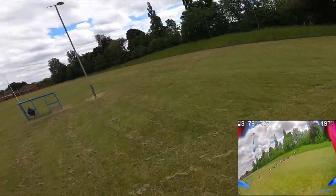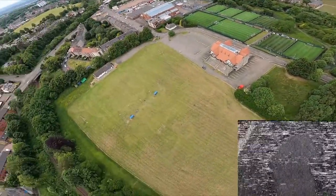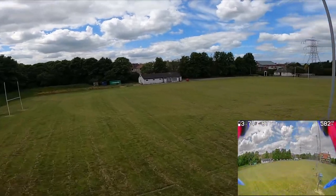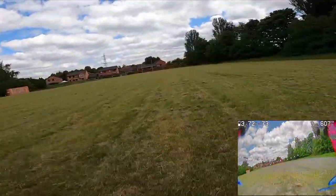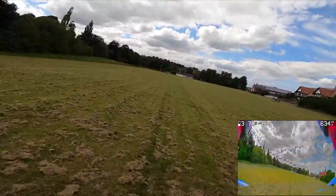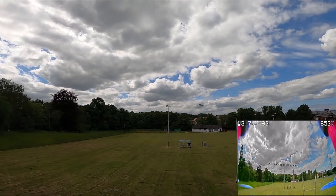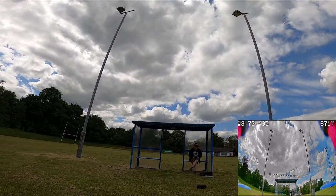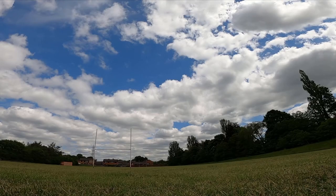I think a couple more turns and then this battery will be done. Let's go up high. Okay, coming back in to land — come in nice and slow, perfect, here we go.